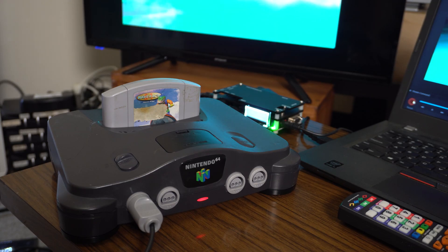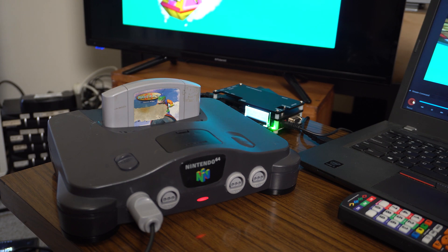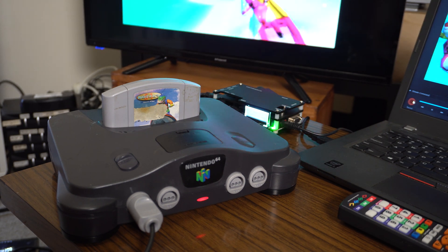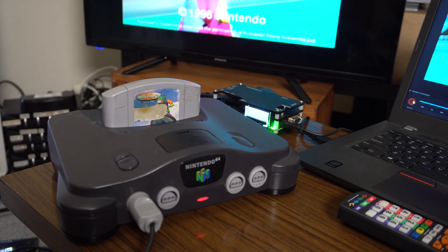Either way, that is the end of this installation. As you can see it is quite simple but does require a bit of soldering — if you can handle that, this is a great way to get RGB from your N64. Thank you so much for watching, and apologies for my gravelly voice this video — I've been a bit ill this week but hopefully that didn't bother you too much. I'll see you in the next video.